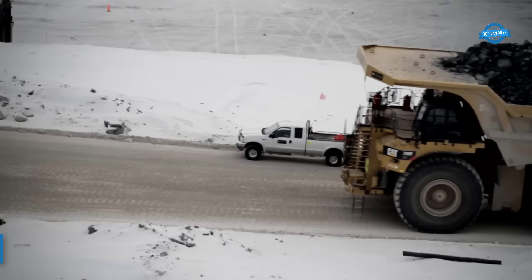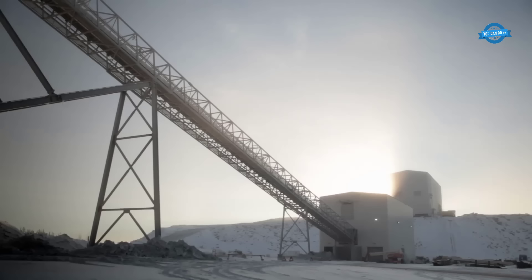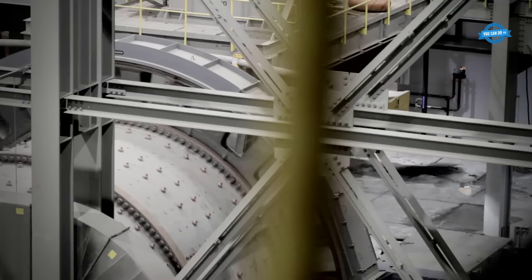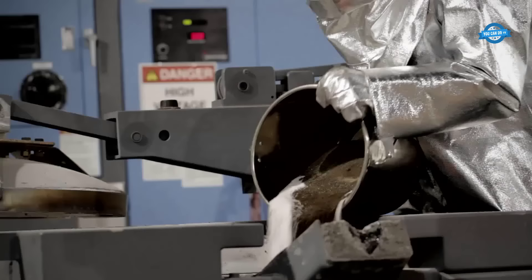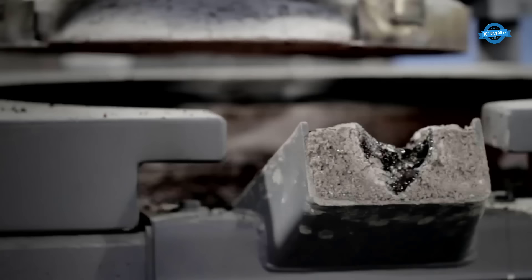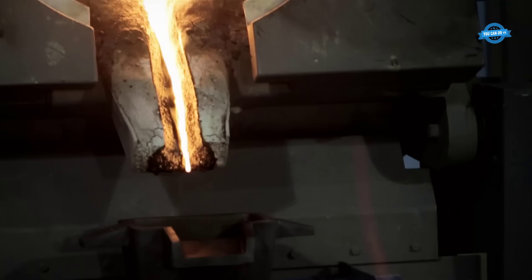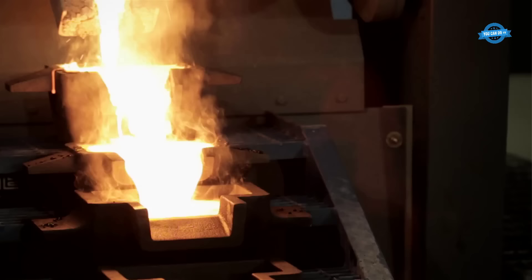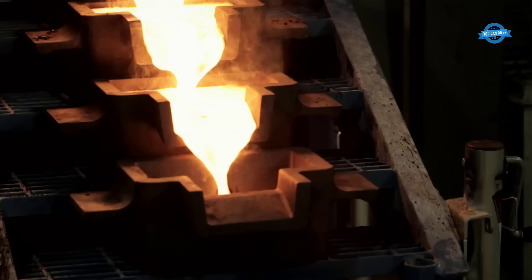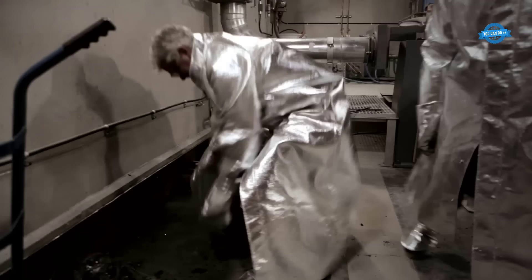The manufacturing process of gold begins with the extraction of gold ore from the earth through mining operations. The ore is then transported to a processing facility where it undergoes crushing and grinding to reduce the size of the ore particles. Next, the crushed ore is subjected to a series of chemical processes such as leaching, where a solution is used to dissolve the gold from the ore. This is followed by further processes like carbon adsorption, where activated carbon is used to adsorb the gold particles from the solution.